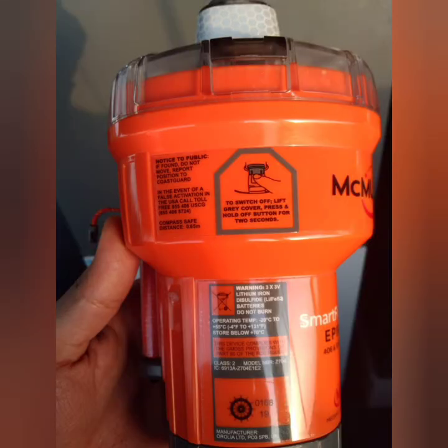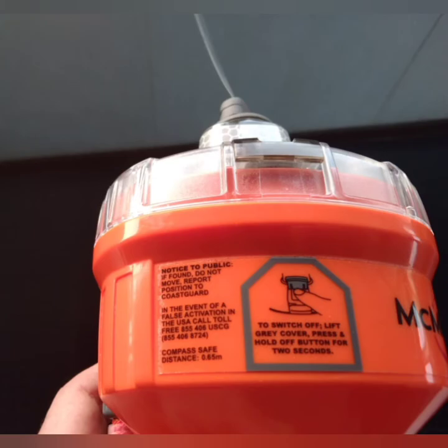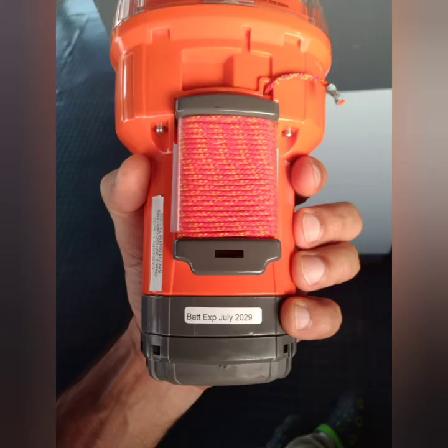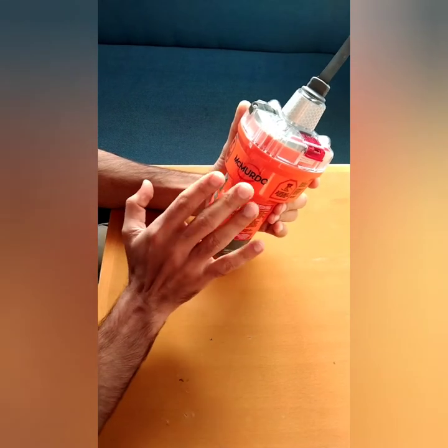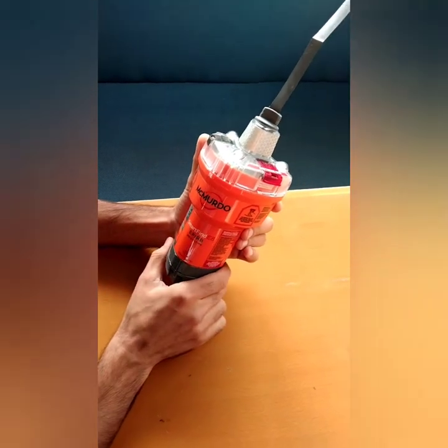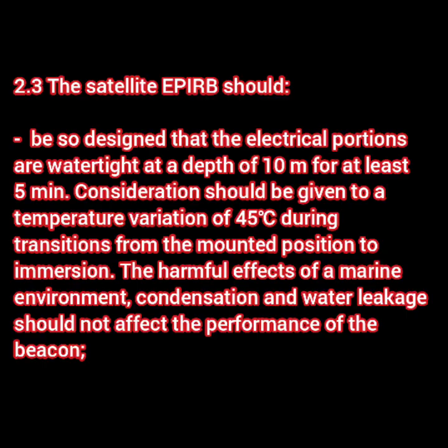Now, as I remove this EPIRB and take it in my hand, there is a labeling requirement which is also a performance standard. What is required for the labeling: first, there should be brief operating instructions — you can see they're there; there should be the expiry date of the primary battery used; and the identity code programmed into the transmitter. So these three pieces of information are required to be labeled on the EPIRB.